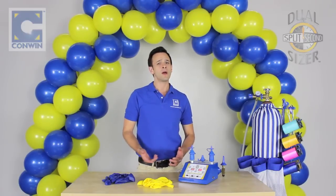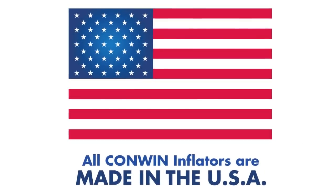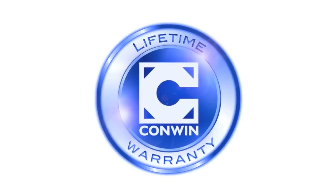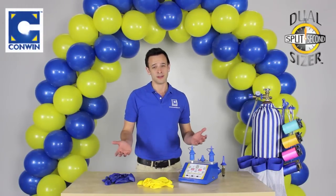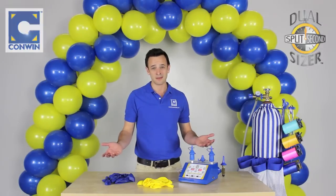Why choose Conwen? Well, all of our inflators are proudly made in the USA. Each unit is handcrafted to pass a rigid set of quality control standards. The lifetime warranty on all our products, and over 55 years of innovation — there's only one original, Conwen. So invest in the best. Why take your chance with anything else?